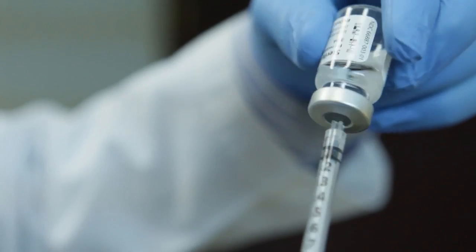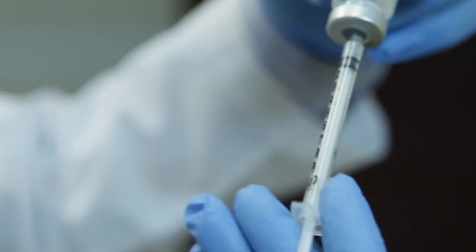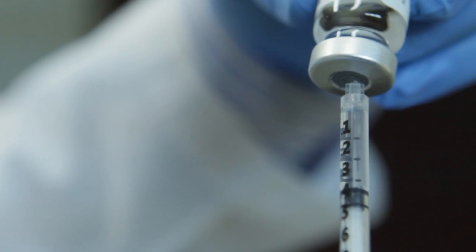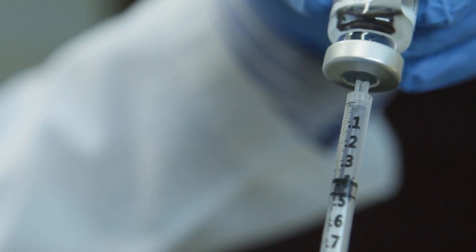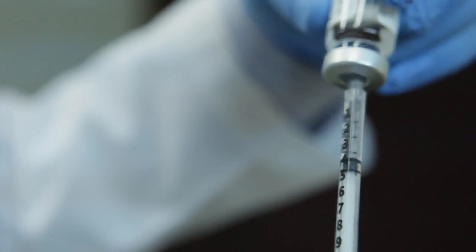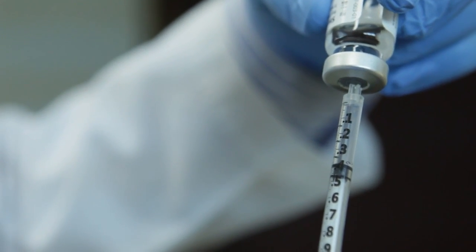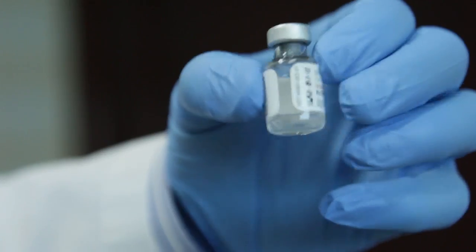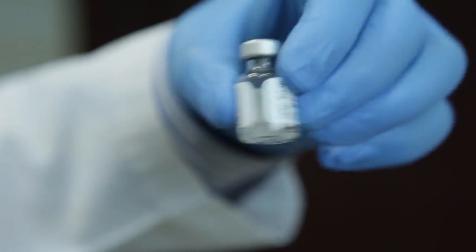There is an exciting new treatment to non-operatively take care of Dupuytren's contractures, and this is injection of an enzyme called collagenase. Collagenase is an enzyme isolated from bacteria, and it breaks down specifically the proteins that are in higher concentration in the cords as opposed to the surrounding tissues. Commercially known as Xiaflex, this enzyme can be injected in the office and is a very effective way to treat Dupuytren's contractures and avoid surgery. It's basically a three-day procedure.